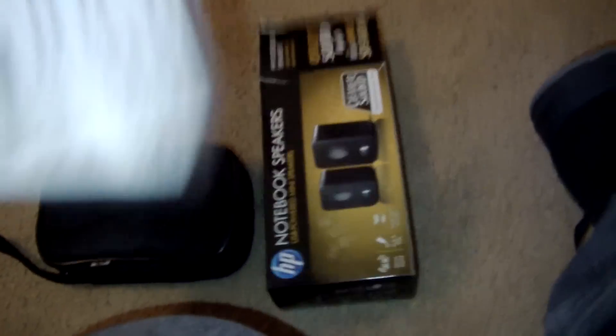Let's open them up, shall we. These are very good speakers. Let's see what else is in the box. It's your limited warranty and your manual inside there. Let's open them up.